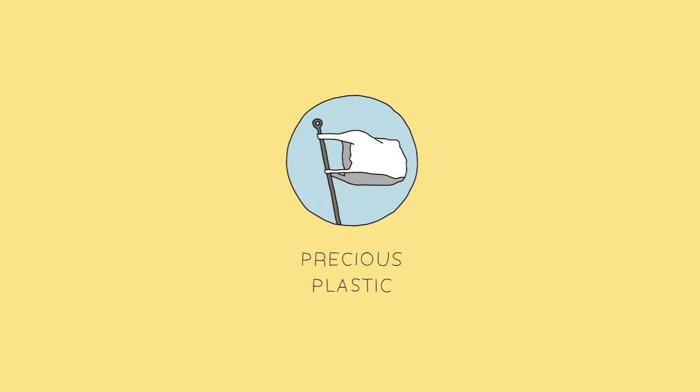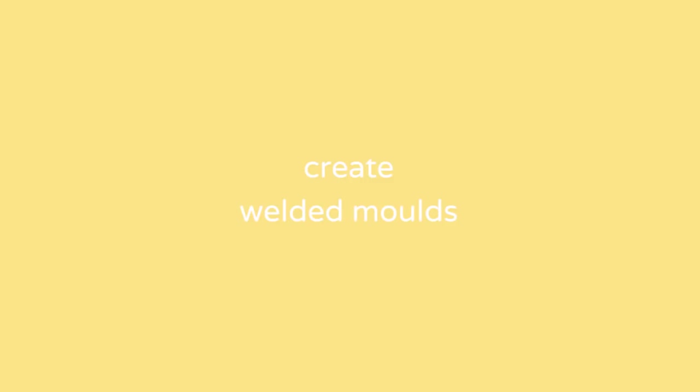Welcome to a new fresh Precious Plastic video. Today we're going to make a basic mold using a welding technique. It's an affordable and accessible way to make your molds, and overall the more accurate you make your mold, the more accurate your output. So it's good to take your time and do it carefully. We've got our friend Taco from Mexico to help with that.